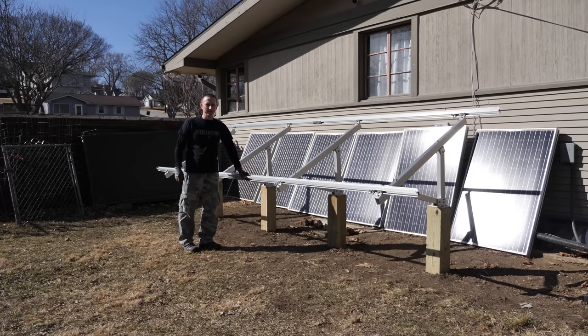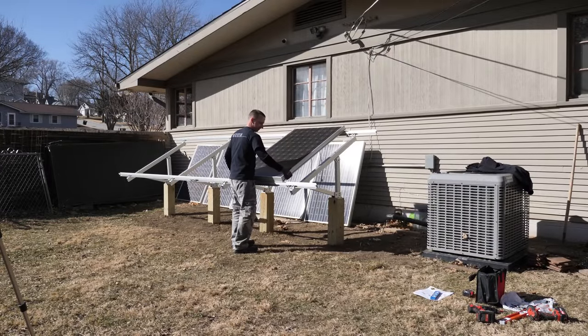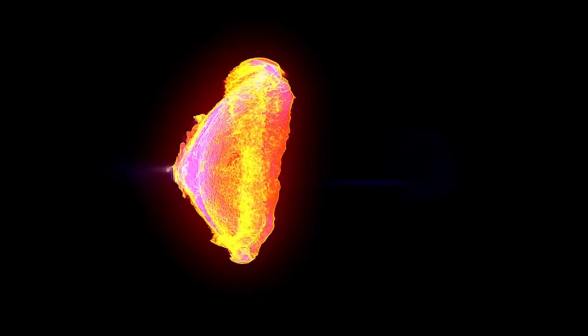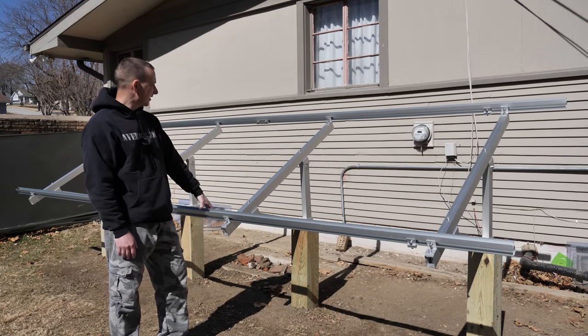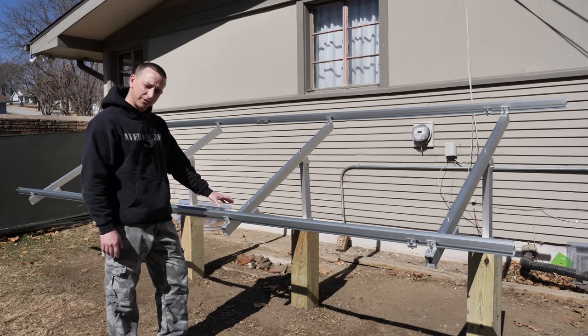All right, we're actually at the point where we can start installing some solar panels. Today's video, we're going to install some panels on this solar panel rack from Signature Solar.